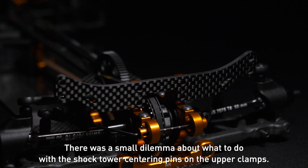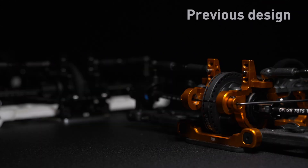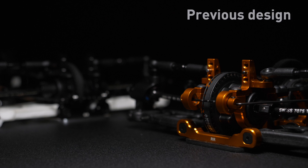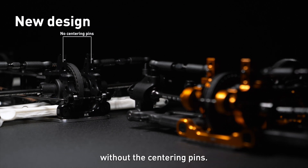There was a small dilemma about what to do with the shock tower centering pins on the upper clamps. I really liked the shock tower centering pins, as I did not have to reset the right height or check the tweak after the shock tower disassembly. But the test results showed that the car generates a bit more traction without the centering pins.